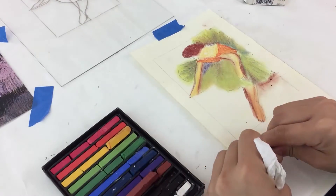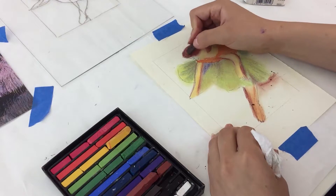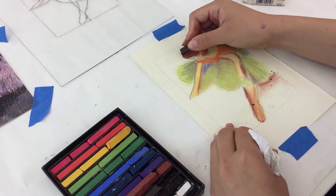Finally, we'll outline the form with a bit of black and brown to give more definition to the ballerina's shape.